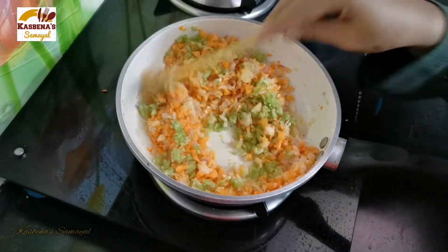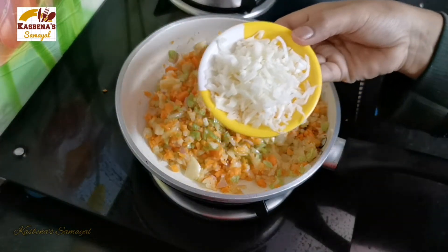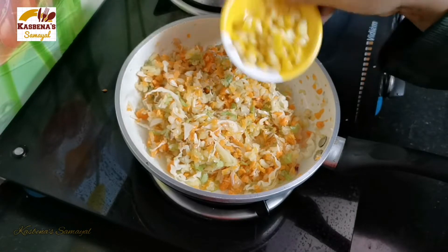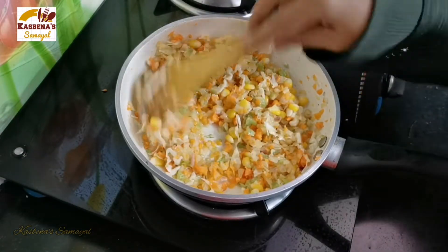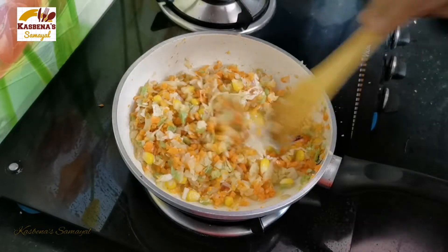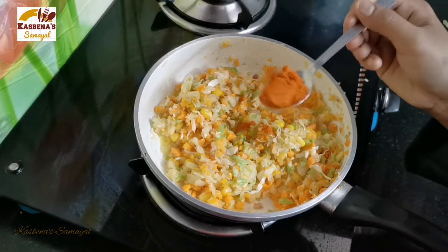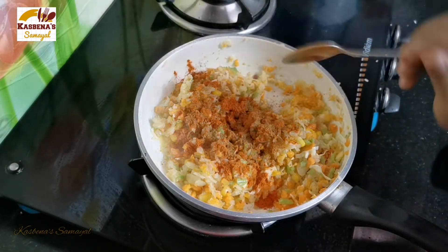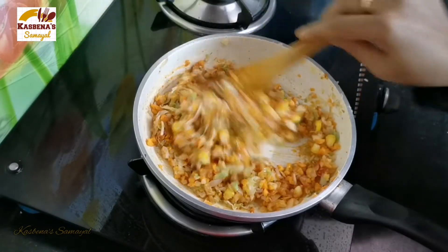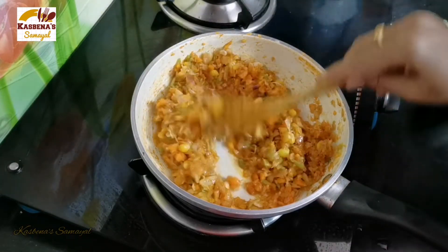Flip the sauce nicely. If you add a lot of sauce, cook it well. Add 1 tsp of sauce, then add a hot sauce. Add 2 tbsp of sauce, then add 1 tbsp of sauce.